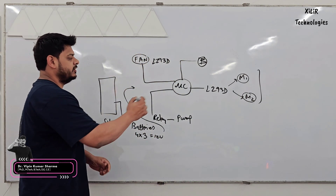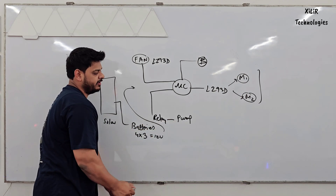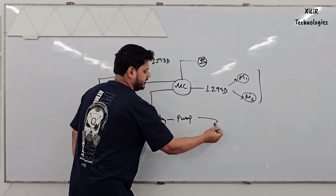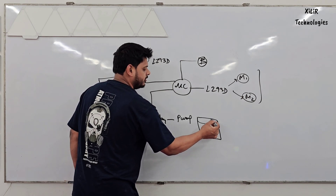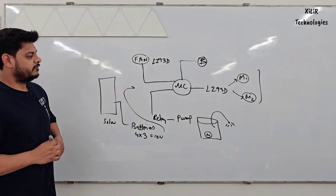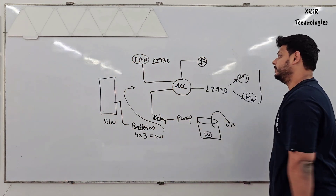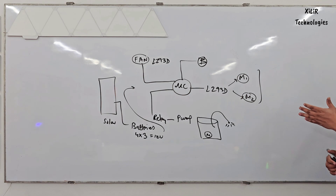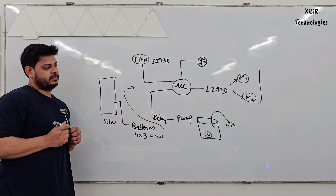In this project we are using an Arduino microcontroller connected with a pump which will sprinkle water. There will be one container in which water will be stored, and through a pipe it will sprinkle water for the mopping unit. We also have a relay for the fan, or you can also use an L293D for the fan.